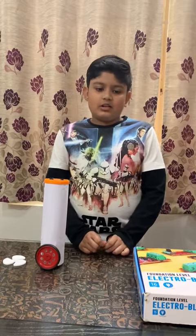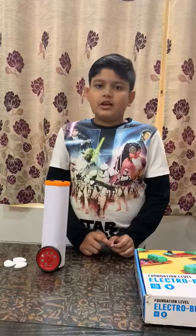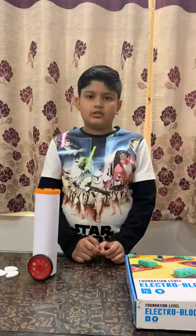Hello everyone. My name is Naman Kumar Sarangi. I completed my foundation course of Electro-Blocks from S-Robotics.